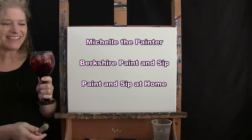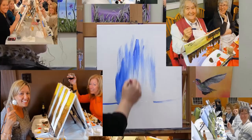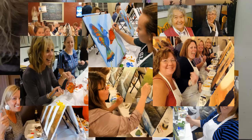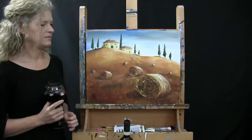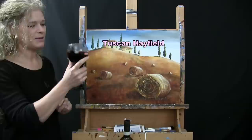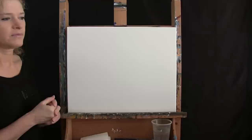Hi there, I'm Michelle the Painter from Berkshire Paint and Sip, and this is Paint and Sip at Home. Today we're going to be painting Tuscan Hayfield, and I'm going to be sipping on a little Chianti, which is very appropriate for the occasion. So let's get painted and let's get sipping.